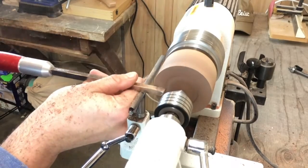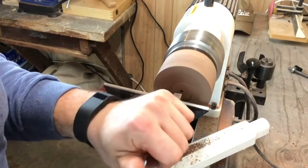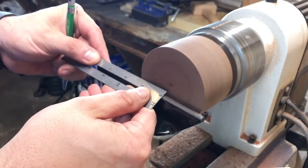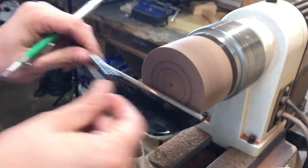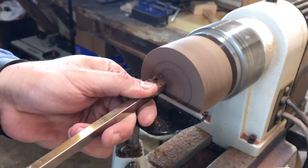Next, I face off the bottom to get it nice and square. Then I mark for the recess and the outside of the foot.